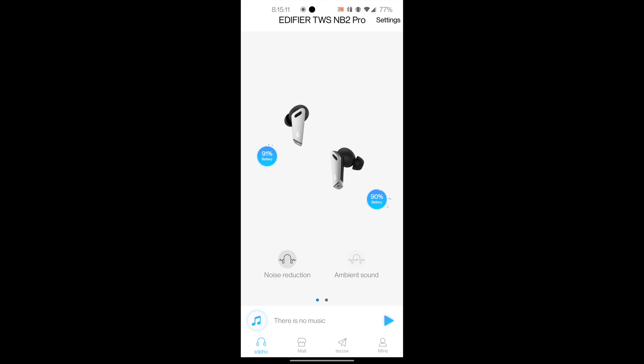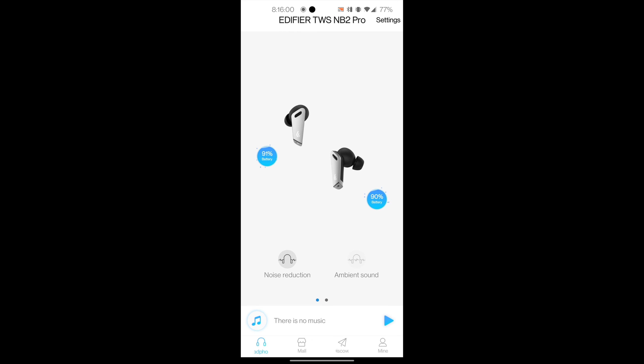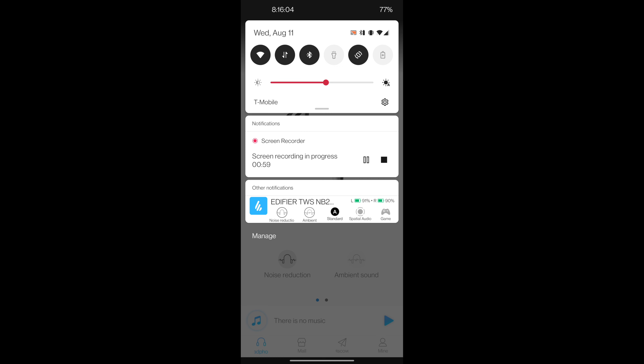Before I get into the sound — wow, this application is super intuitive. Just install the Edifier Connect app from your app store or Play Store. You can see the battery percentage on each bud, and I love the animations. You've got different noise modes, and when you select one it actually announces it in your ear. Swiping over, you have spacious audio and gaming mode as options.